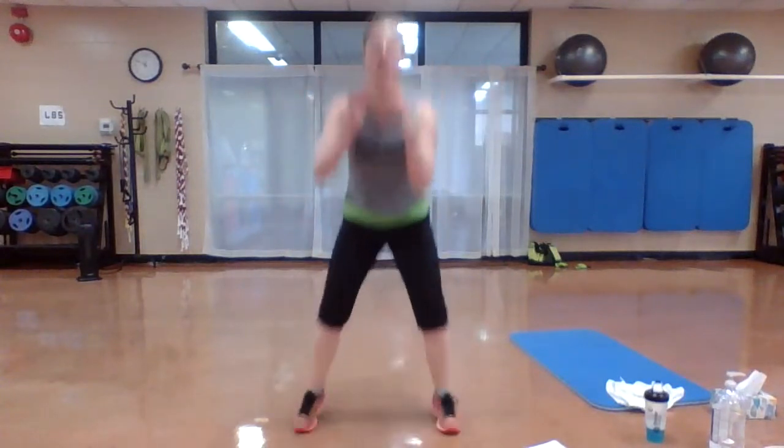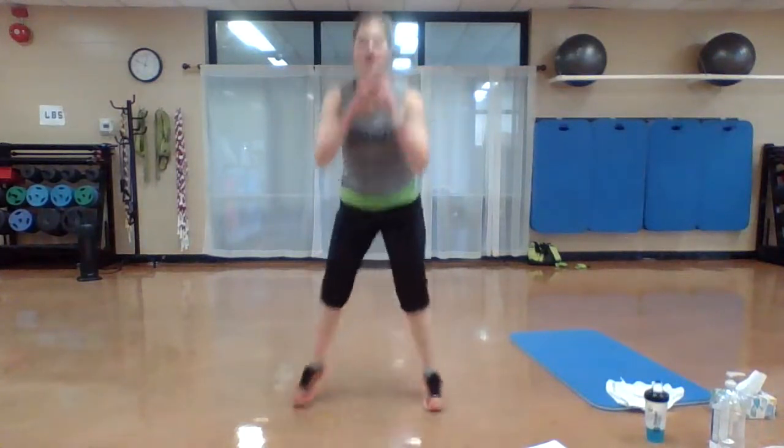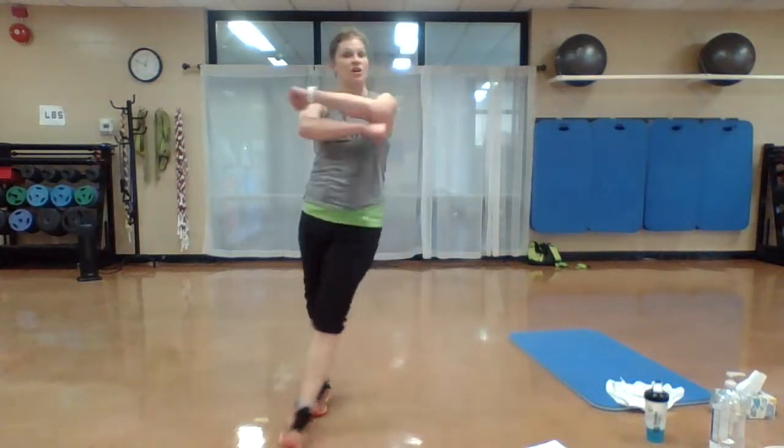We've got criss cross squats — just what it sounds like. Criss cross drop, criss cross squat. Option — no jump. You're going to cross those legs, squat down. No modification on the next one — squat and hold. Drop it down. We're here for the full 20 seconds.